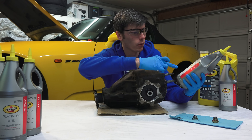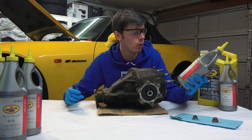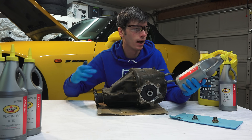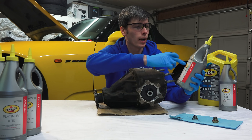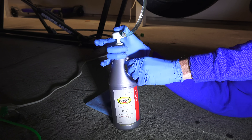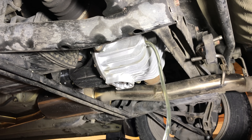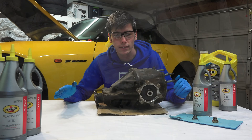I'm replacing the diff oil with Pennzoil Platinum — this is a full synthetic axle oil which is API GL5 and has a limited slip additive, so it can be used with limited slip differentials. This is 75W140 oil, and the builder actually recommended going up a bit in viscosity. The stock differential calls for a straight 90 grade oil, so why might you want to go up in grade? If you're just using it as a daily driver and not putting more power through it, you want to go with what's recommended.